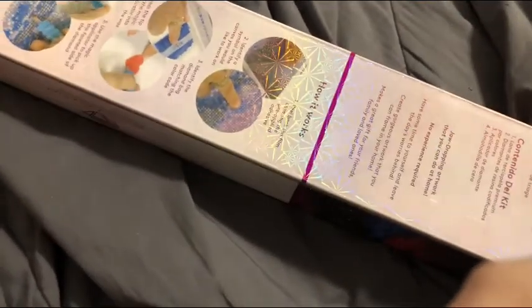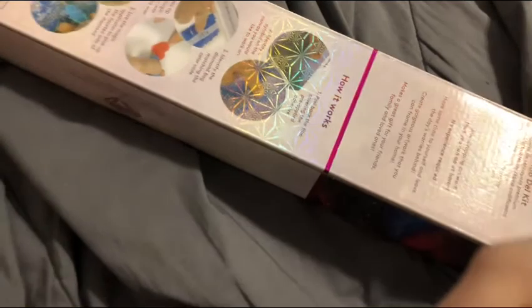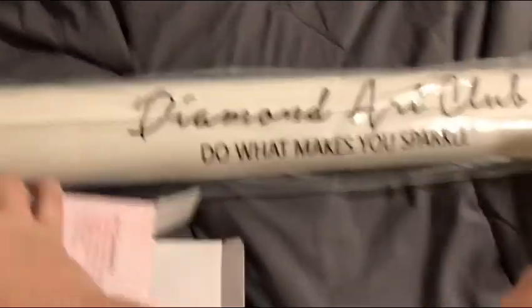Forgive me, it's been a while since I've done an unboxing — probably like a year, year and a half. Usually I have my tripod, so I'm doing this a little differently because I'm one-handed right now. It says Diamond Art Club — "Do What Makes You Sparkle."